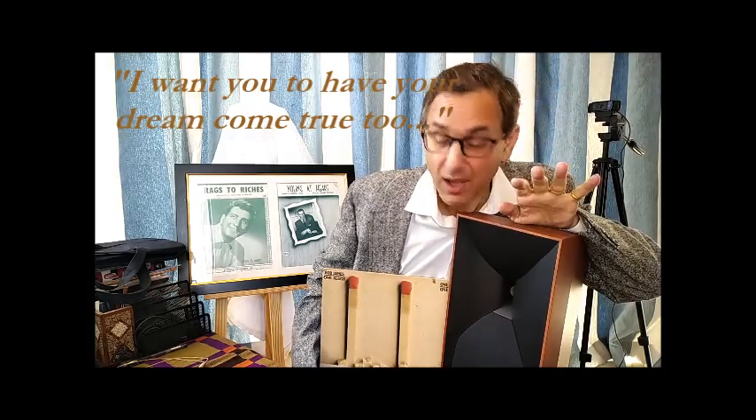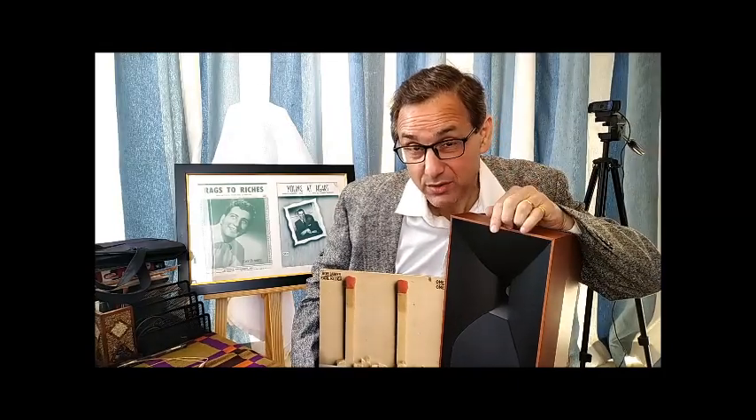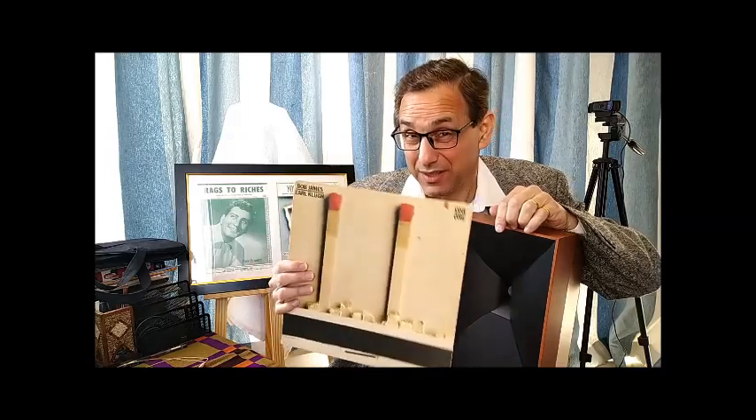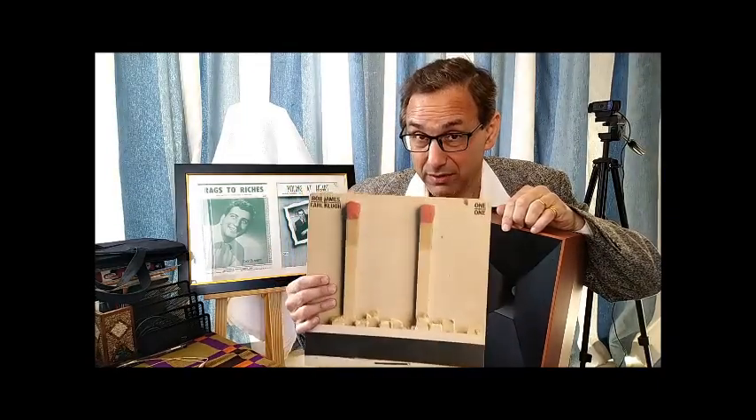There you are. I just woke you up from my dream. And I want you to have a dream. I'm going to tell you about this vintage Bob James and Earl Klug in a couple of minutes.